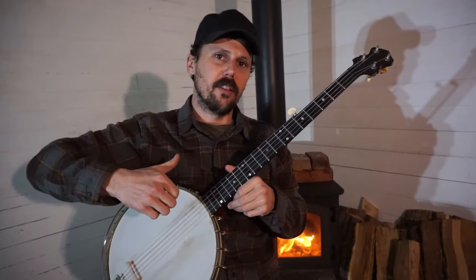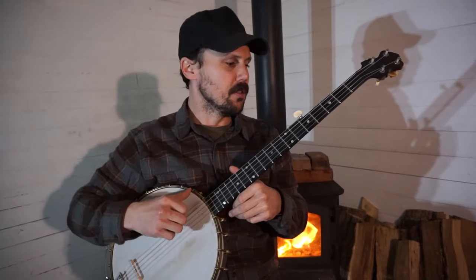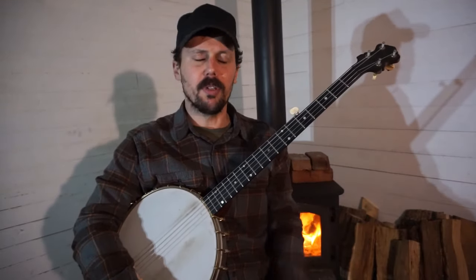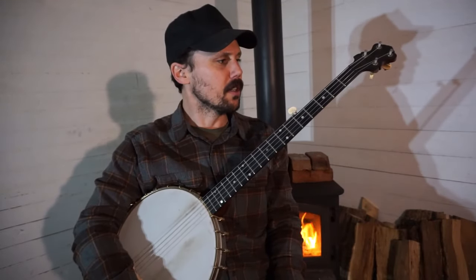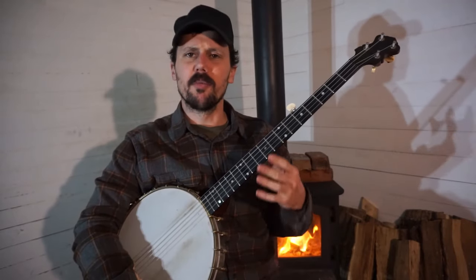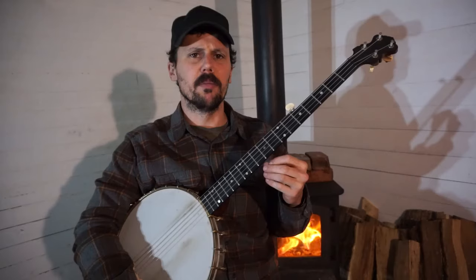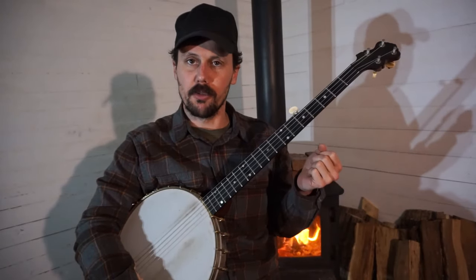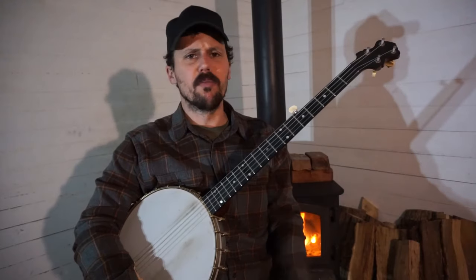I'll show you the overhand style first because I think that's what most of you are familiar with, and it's very simple. I throw a lot of embellishments in. Some of those embellishments I picked up from home cassette tape recordings of Banjo Bill Cornet, who was also of Knott County. But most of my version and most of my embellishments come from George Gibson.